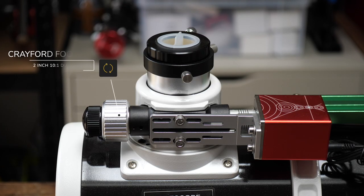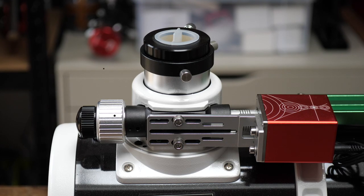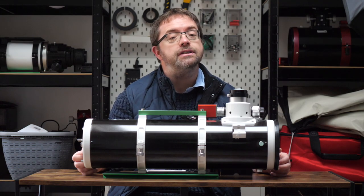The focusers are also an upgrade from the standard P versions. In the PDS range you get a dual-speed Crayford-style focuser, which provides more precision than the single-speed focuser found in other models. Let's turn now to some of the pros and cons with the scope — which are generally subjective and dependent on use case scenarios — but spoiler alert: I love it.